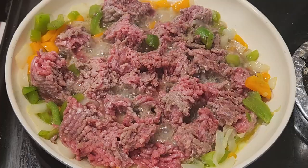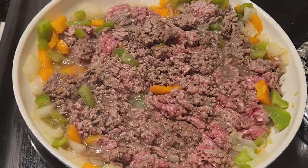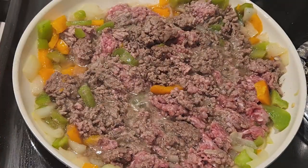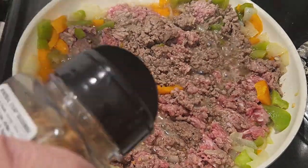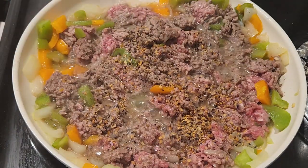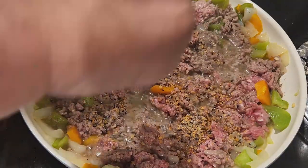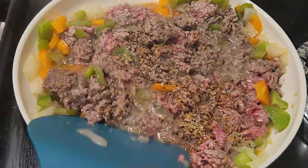Moving right along, now that the ground beef is almost cooked through, we're going to start adding our dry ingredients. I added about a tablespoon of this Montreal steak seasoning — it's really flavorful. I recently bought it and wasn't sure if I'd like it, but I absolutely love it on steaks and ground beef. I added a little salt and pepper to taste, just being careful with the spices because I'm having issues with acid reflux, so I was eyeballing how much I put in.